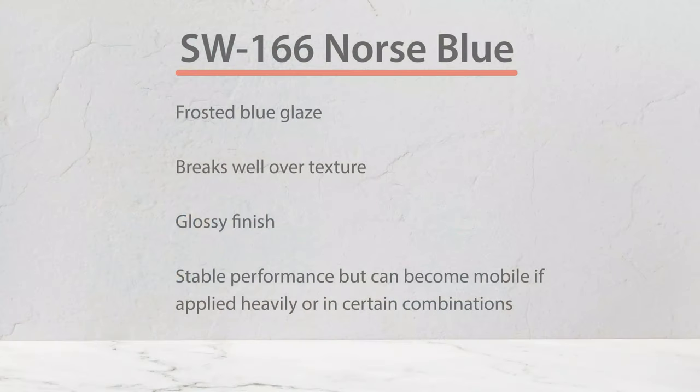Norris Blue is a frosted blue glaze that breaks well over texture and has a glossy finish. This glaze remains stable on its own but can add mobility in combinations or when it has a heavy application.